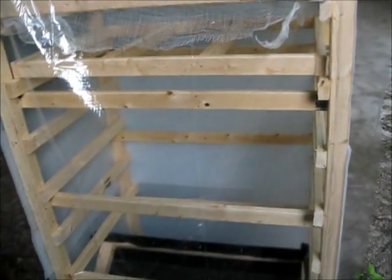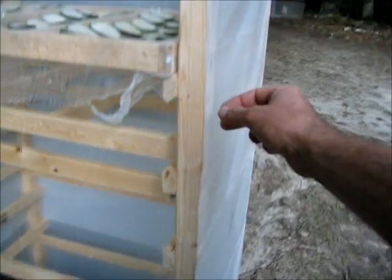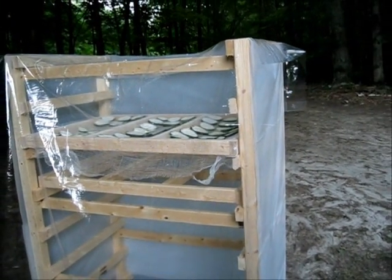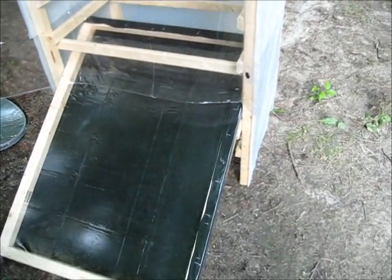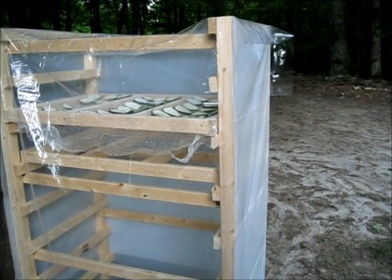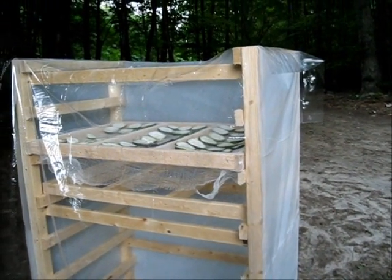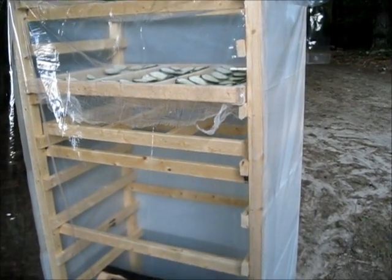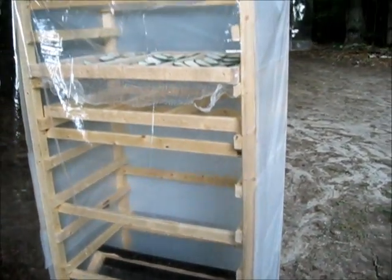Now all I need is some sunny weather and a way to secure this plastic around — I'll probably finish that tomorrow. That's it for tonight. There's my solar food dryer. Very simple, very cheap — just using materials I pretty much had laying around except for a couple of dollar store items and the lumber. I think there's no more than seven or eight dollars here in lumber, max. I'll do the math, put it on my website and let everybody know. So there's the solar food dryer.